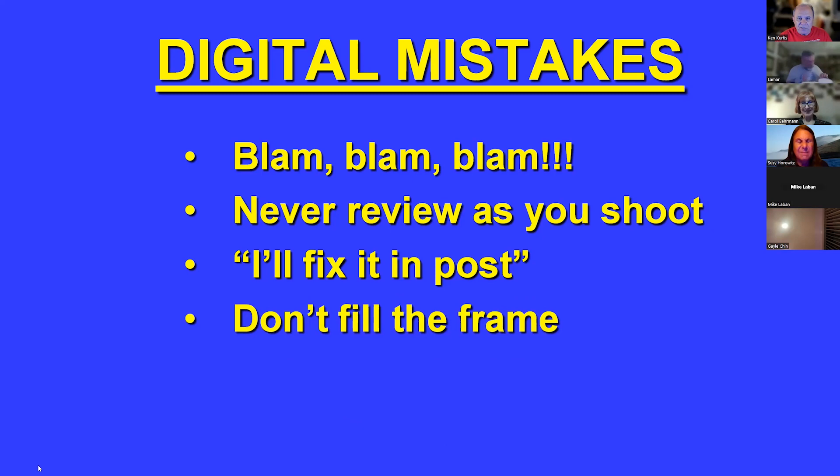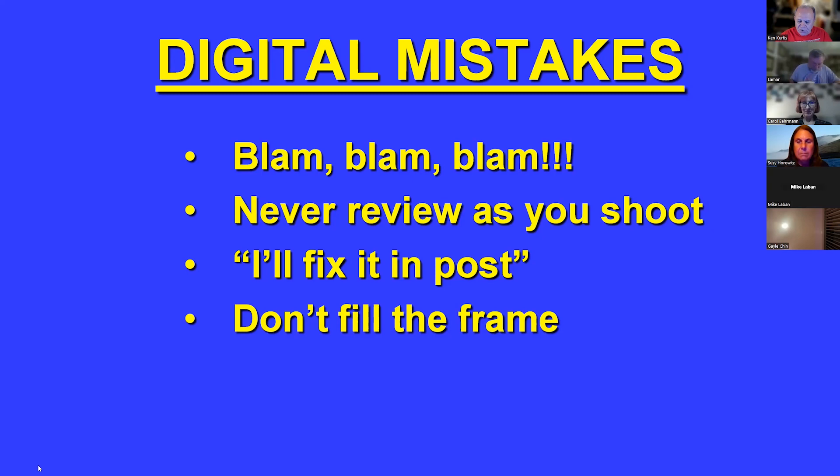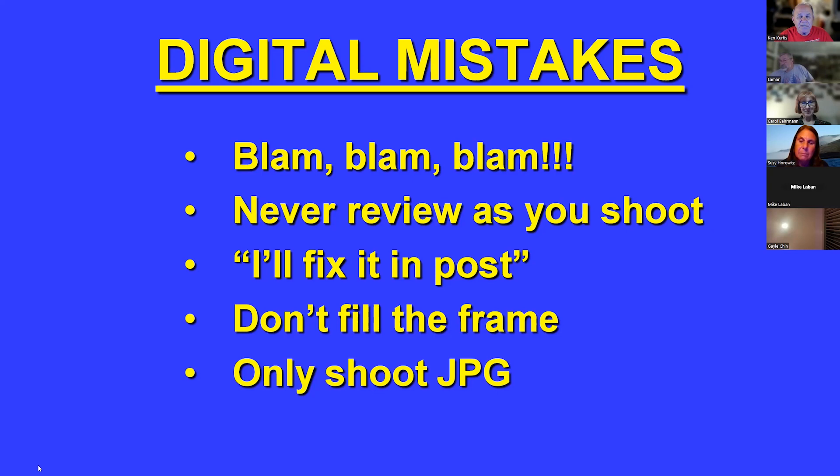You don't fill the frame — get in as close as you possibly can. If you're going to edit in Lightroom or Photoshop or any sophisticated post-processing program, you want to shoot in RAW, not just JPEG. JPEG is a compressed version of the image that throws out certain information. A RAW file has all the information — when you're tweaking a RAW file, you're almost reshooting the picture. RAW gives you a lot more leeway to make corrections.